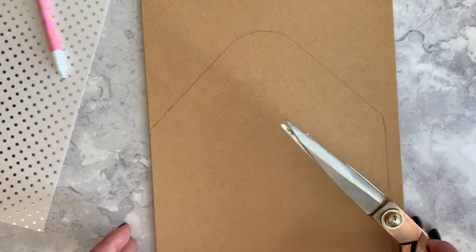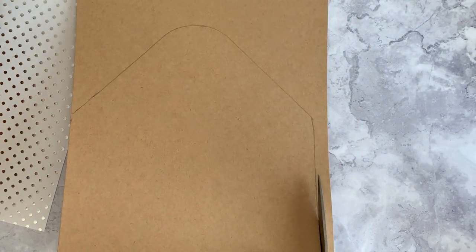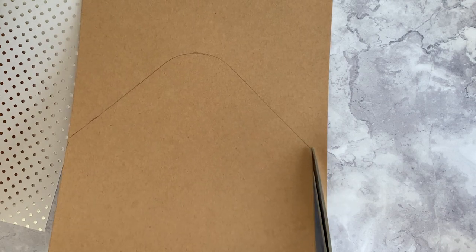So now what you're going to do is take a scissors or a paper trimmer and you're just going to cut around the edges.